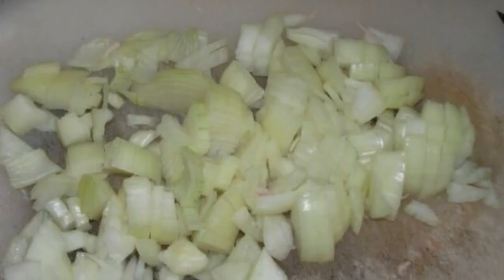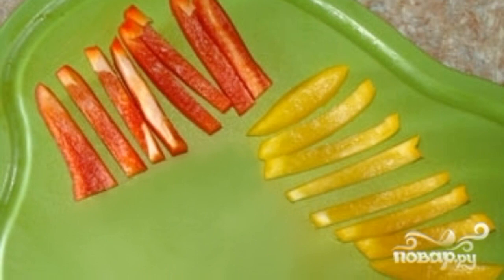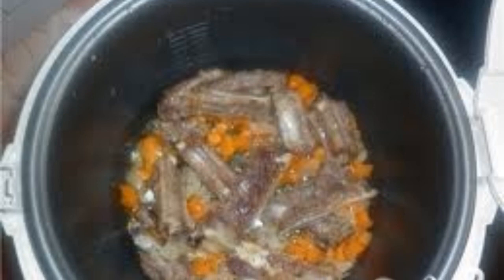1. Wash the ribs thoroughly and cut into portions. 2. Finely chop the onion. 3. Cut the bell pepper into strips. 4. Cut the carrots into straws or circles. 5. Cut the chicken fat into small cubes. 6. Place the lamb ribs into the slow cooker bowl.